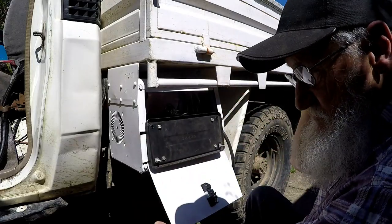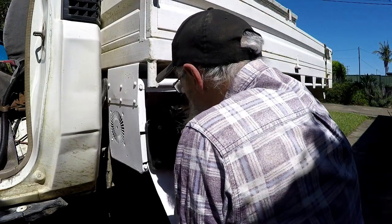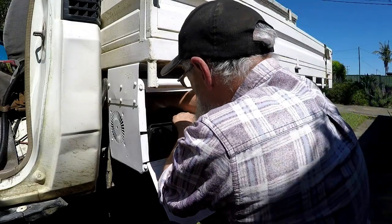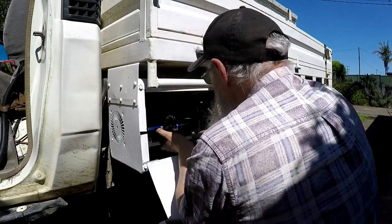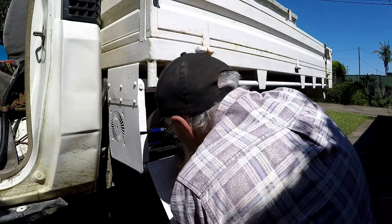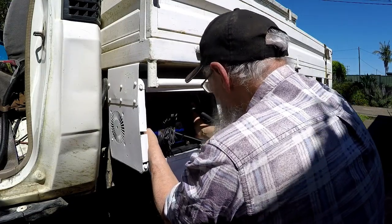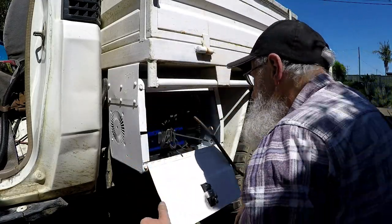I think the box might have twisted more when it just wasn't bolted in. Well, I've got it, I think. Once it's in there, you can sort of turn it in. I think it's in there.